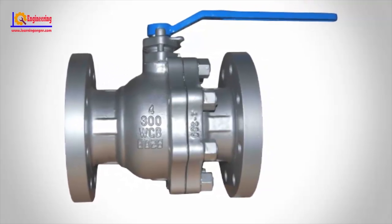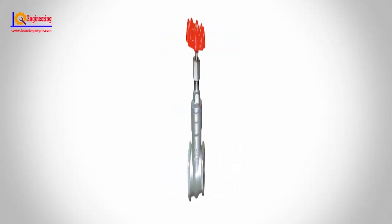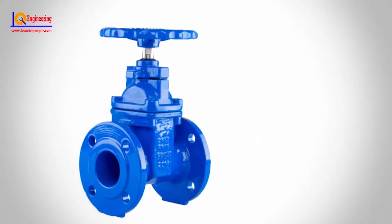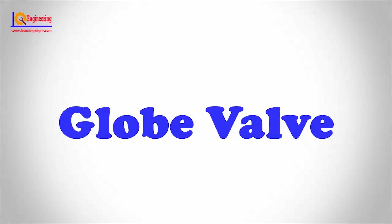Ball valve. A ball valve is normally a rather large metal valve, usually featuring a lever handle. It is designed for quick shut-off since the valve opens and closes fully with a short one-fourth turn of the lever handle. This is the type of valve often seen at the main water shut-off for the home and industry.